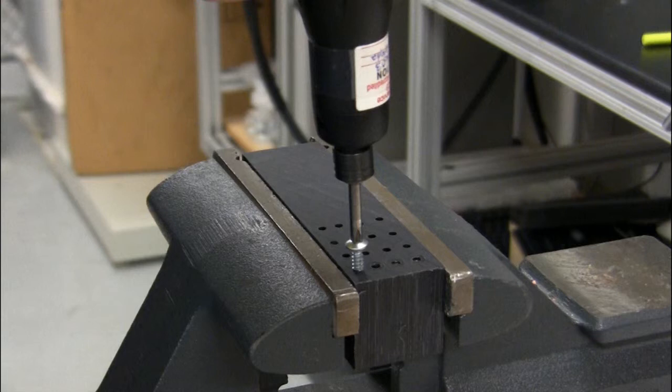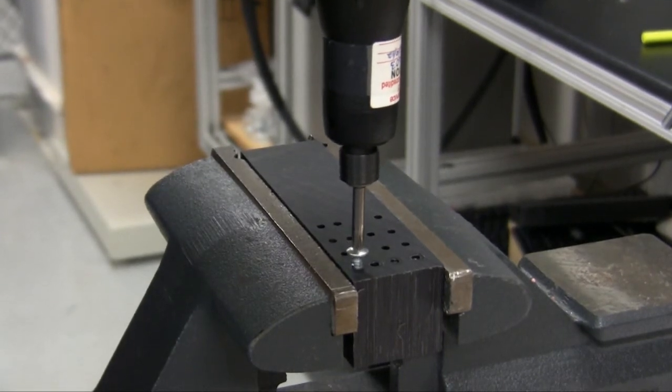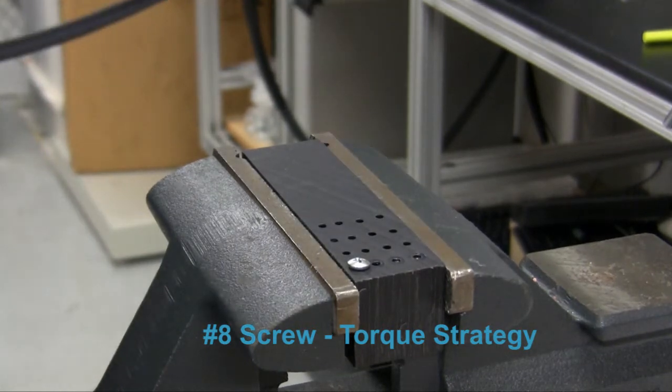In this example, we have screws being driven into a plastic test block. There are two different sizes of screws, but both have similar torque and angle characteristics. Here we're running basic torque control and angle monitoring, first with the smaller screw.